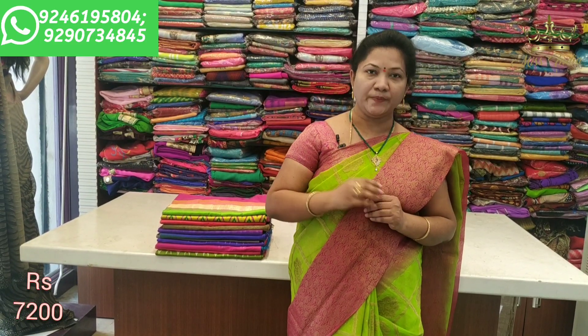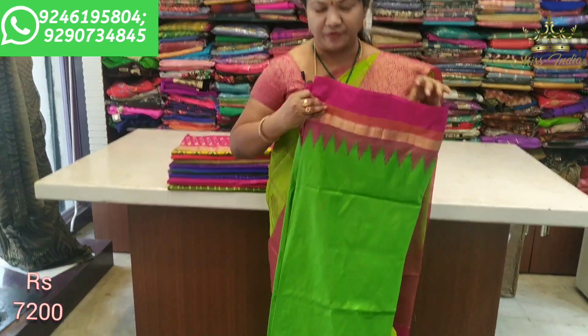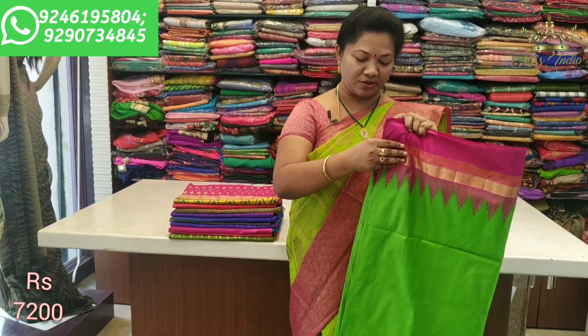Each combination and each design will give you full clarity. The saree is very light weight. There's no difference — each one can be used separately. First we'll show a plain saree — plain with a gold border, and a plain loom with a green and pink color combination.